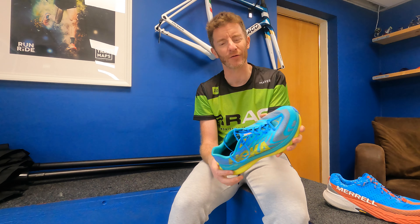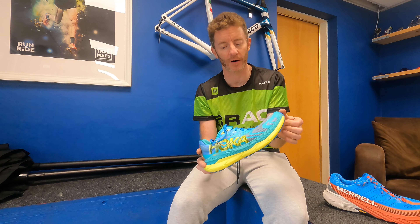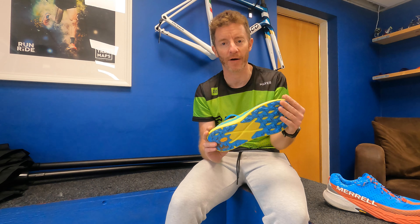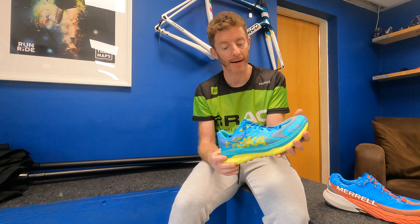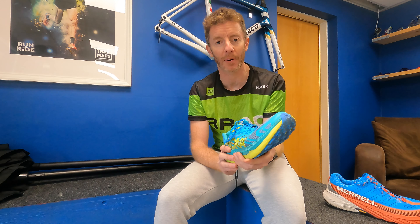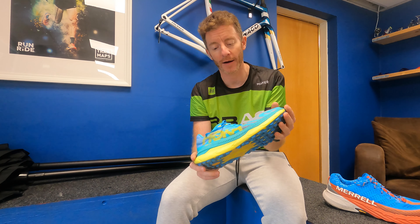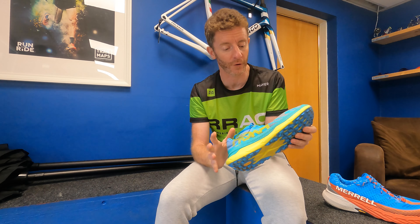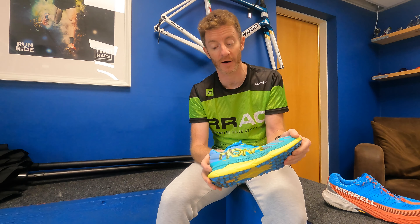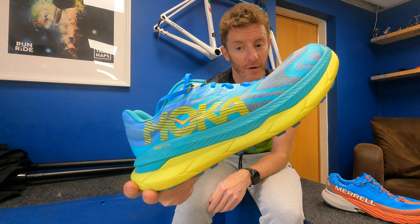It's got enough grip for hard-pack surfaces, gravel, dry off-road single track — that kind of thing. I'm not sure it's going to be up to much in really muddy conditions, but in dry conditions it's absolutely perfect. It's got enough cushioning for longer races; I've done up to 12-13 miles in them. It's fast — I've used it for a couple of off-road park runs and it feels quick. It's a very positive feeling that makes you want to run fast. Although it's a race shoe, it's not particularly narrow — there's a good amount of room in the toe box. It's quite accommodating and a really good shoe. It's in store and available now.